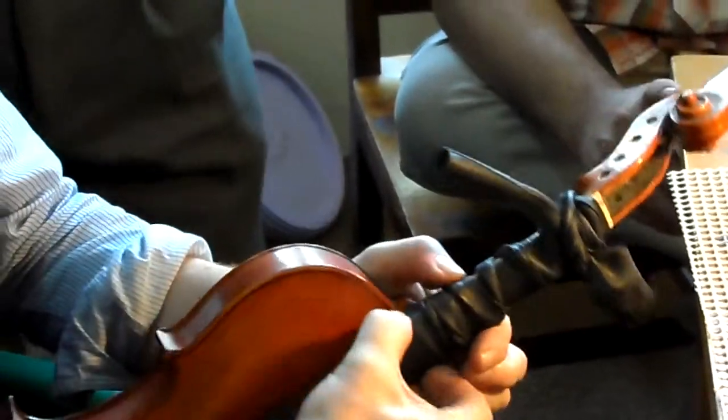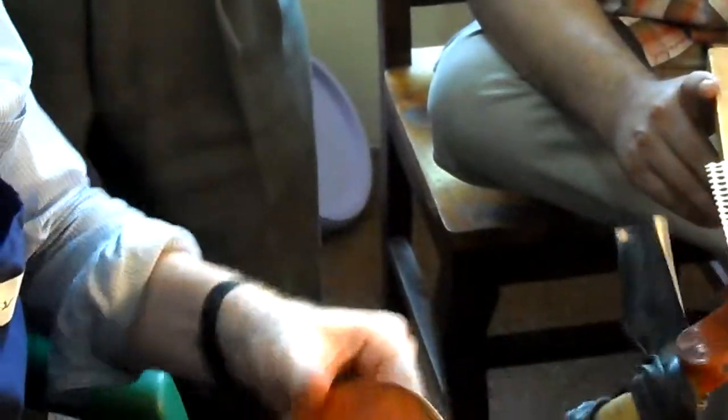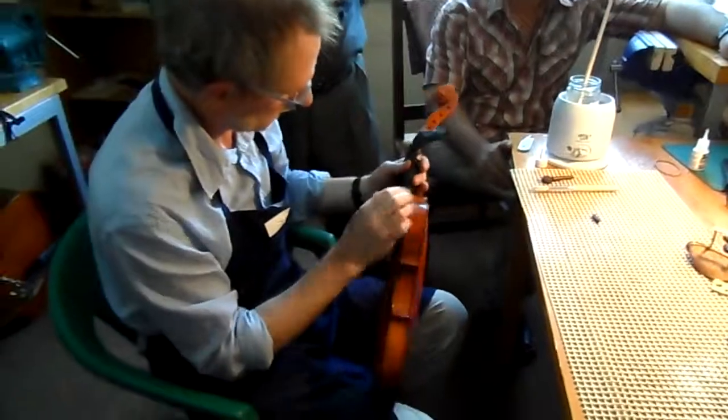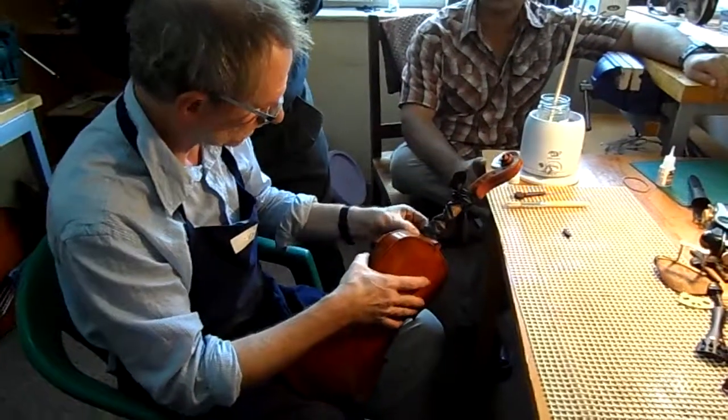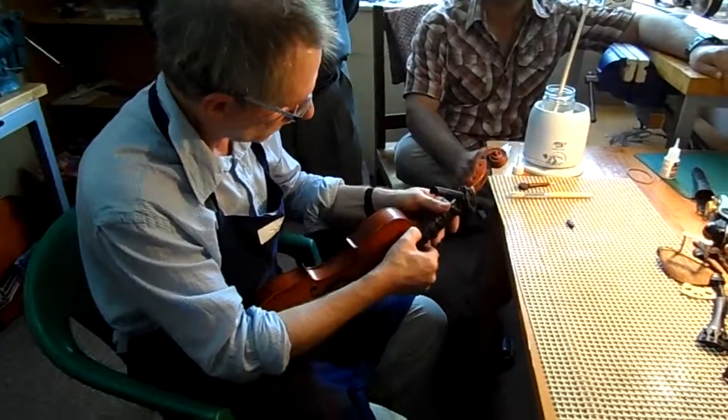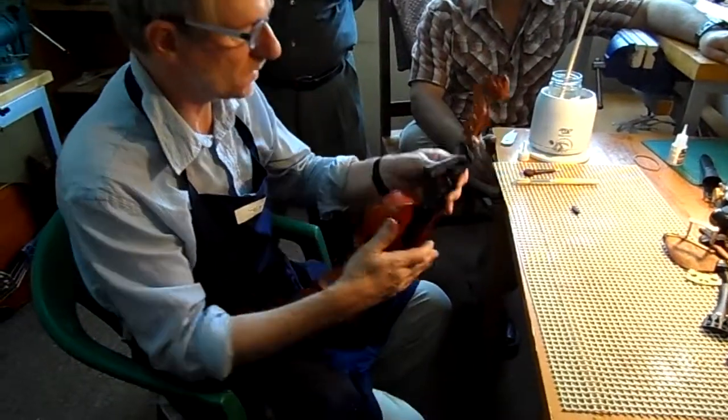Now the fingerboard is right in the middle. Just check it here — right at the end, it's right up against the nut. So we'll just leave that to dry and then we're ready to finish the job.